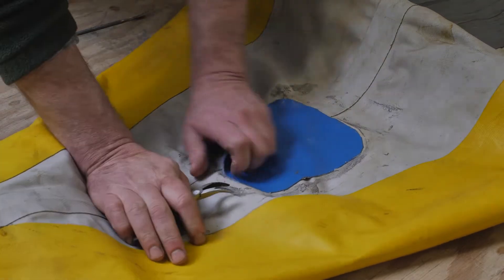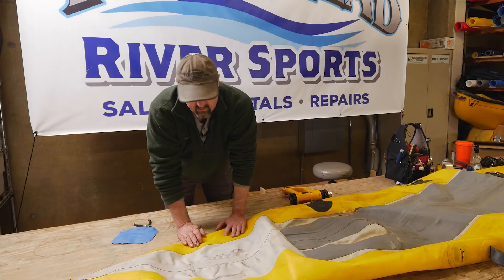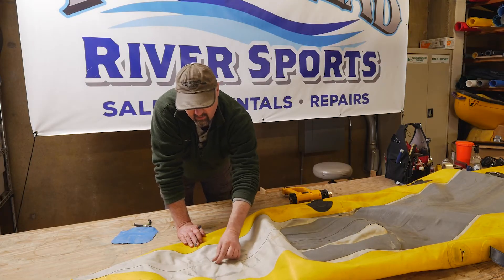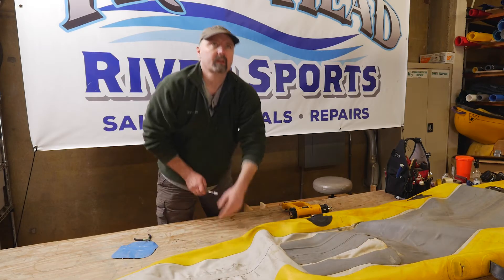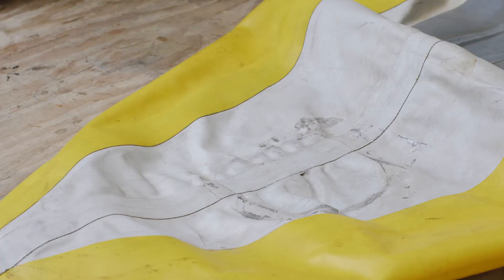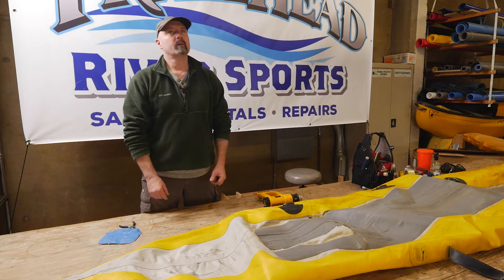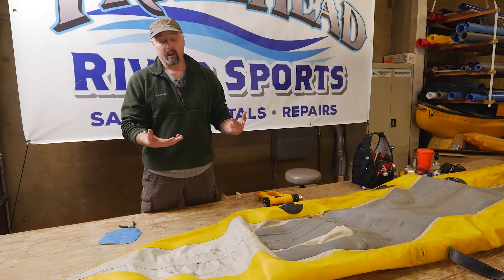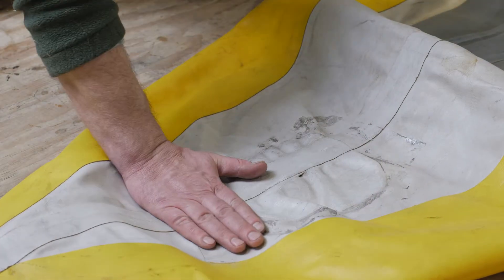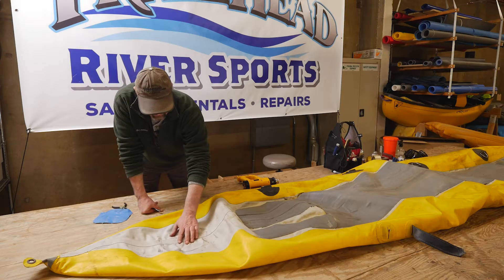Once I soften that glue the bond just kind of goes away. So assessing this repair, we'll lay an inside patch inside of the tube. Once we have that inside patch in the tube set up and cured, we can inflate the boat and it'll hold air to shape, and we should be able to get an outside durable patch that conforms better over these wrinkles and that rounded end. I think that'll cure this.